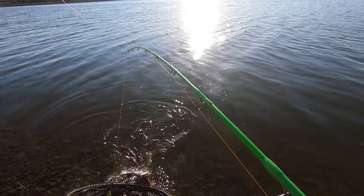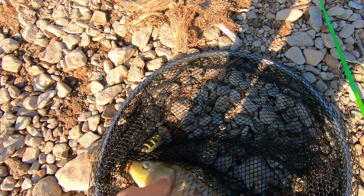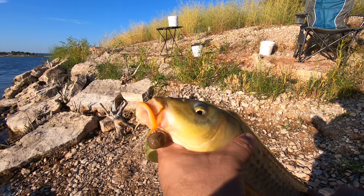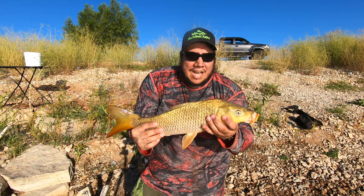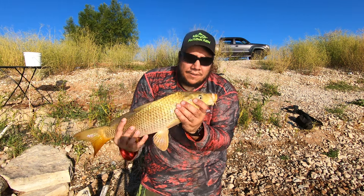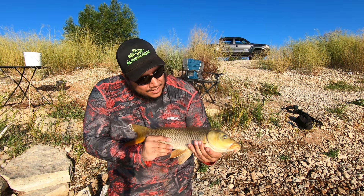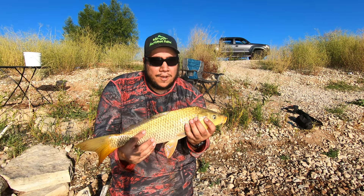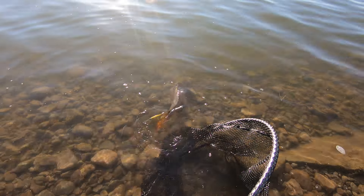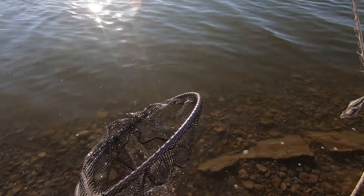There we go — first one of the morning right there. Give him the light and the sun. Beast boilie, great hook set. He's a good decent one, nice light color to him. Let's go ahead and let him go over here where it's deeper. There it goes — it's like he waved goodbye to me.